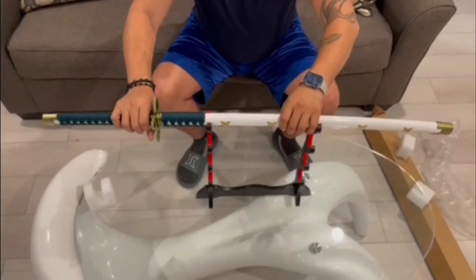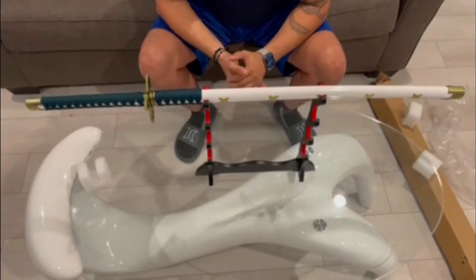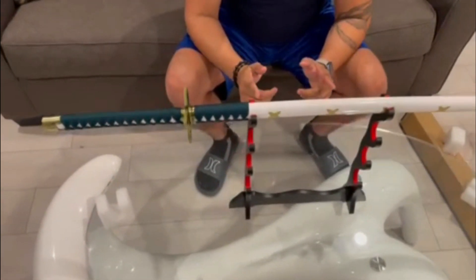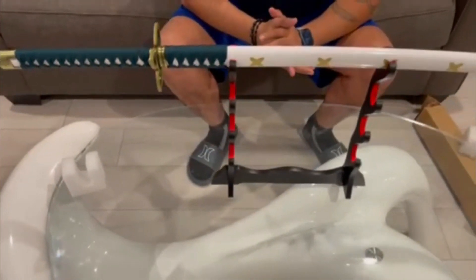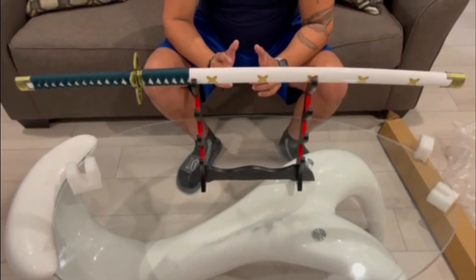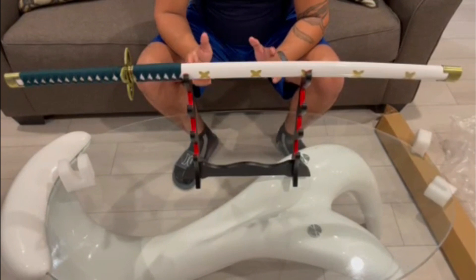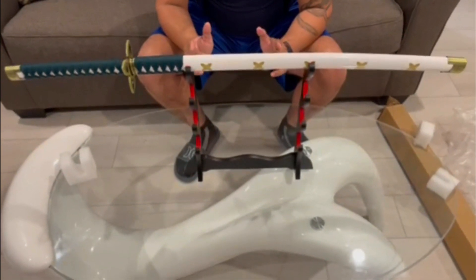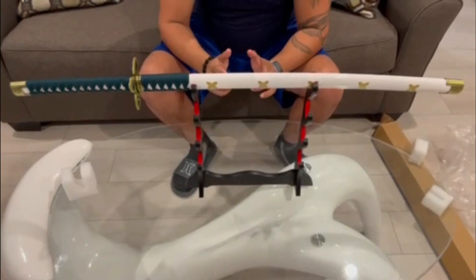So this is Shigure for you guys, from Tashigi of One Piece. If you like this video just drop a like, comment, and don't forget to subscribe — turn on that notification so you can be aware of when I post more videos or when I'm going live. I'm gonna drop the link down in the description for this sword. See you next time guys.